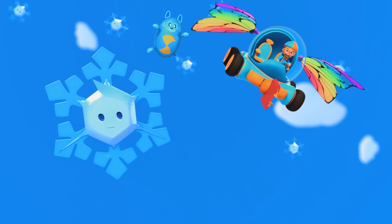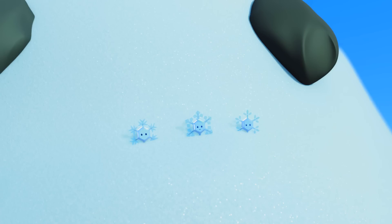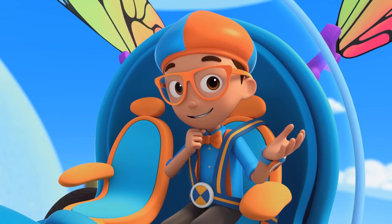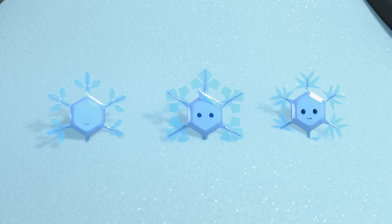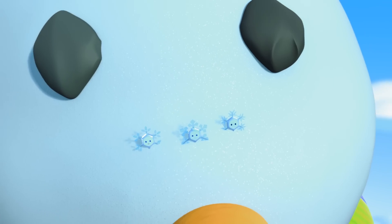A snowman — perfect! I can land there with the rest of my squad. I did it! Way to go, Mimi. And I have the answer to my question: how is a snowflake made? It starts as a particle in the air and collects ice crystals as it gets colder and colder, eventually forming a unique snowflake. Upload answer, Deebo. Buh-bye, Mimi! Bye, Blippi!